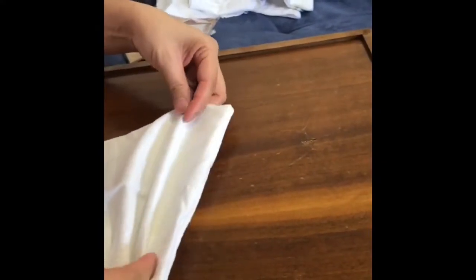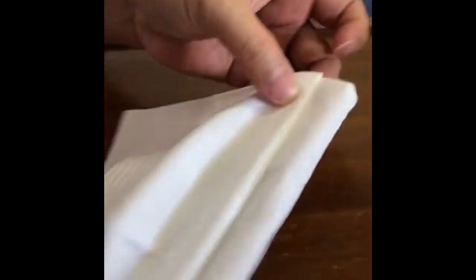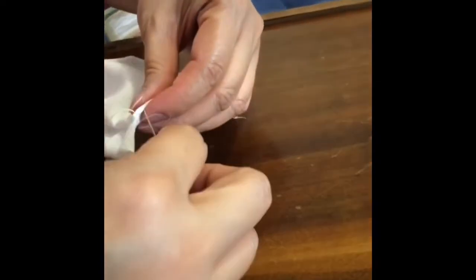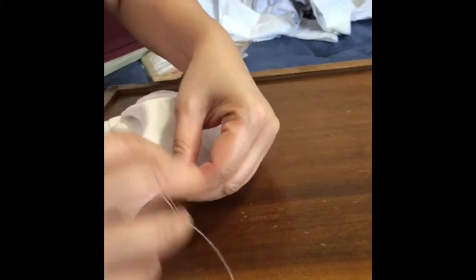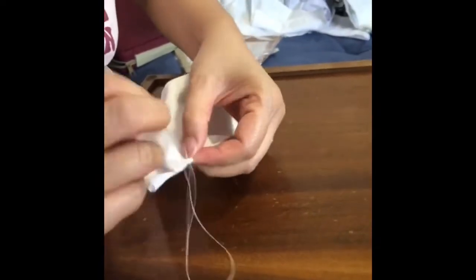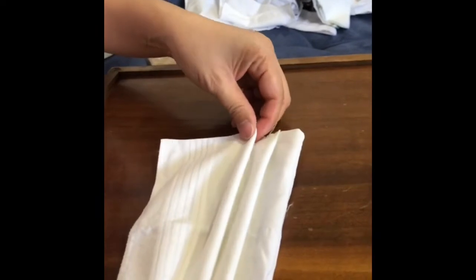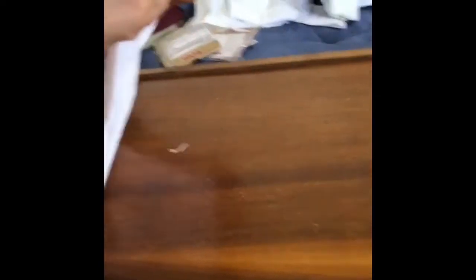We'll fold again. Put the needle through. It's so quiet — it's a peaceful thing to do if you're bored during this time. Our next fold — we fold the next one. So easy, but it takes time to do. And it's peaceful if you're tired from the noise. All the bandanas are there and the handkerchiefs.